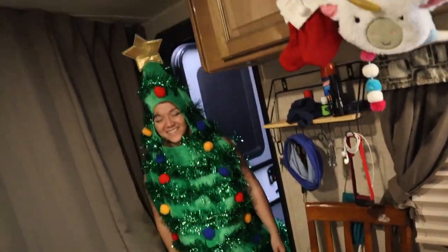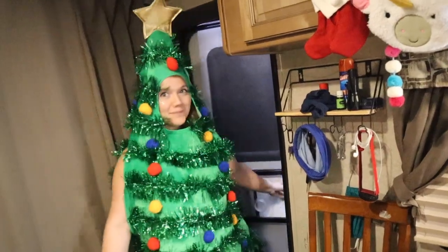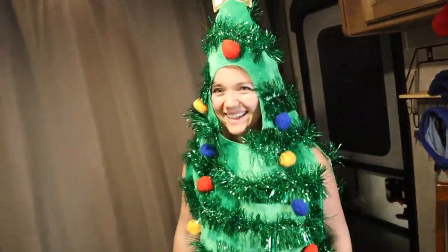Oh hi, I didn't know you were gonna be filming. I just found my home for my day at the Christmas tree farm. It's a hard day. How long were you thinking about that outside? You literally just came up with it. That was pretty good. Like literally did. Thank you.